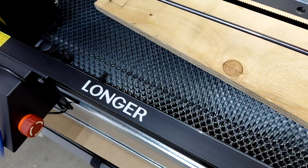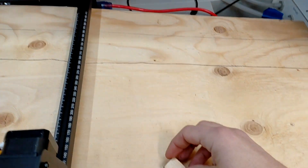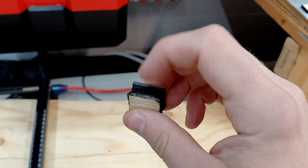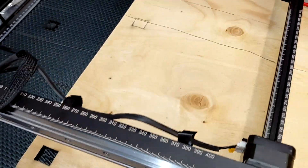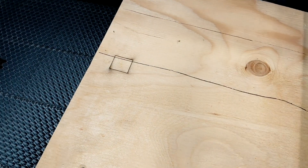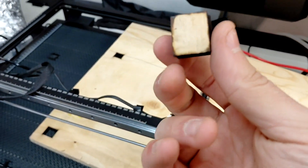It definitely went through — oh yeah, look at that! Wow, that's actually impressive. I have never seen a diode laser go through half inch quite that easy. I think it went through on the second pass. To be clean it would need three, but that's pretty good. I did do it once before and it didn't quite push through — there was just a little piece of glue hanging on. But that's pretty crazy.